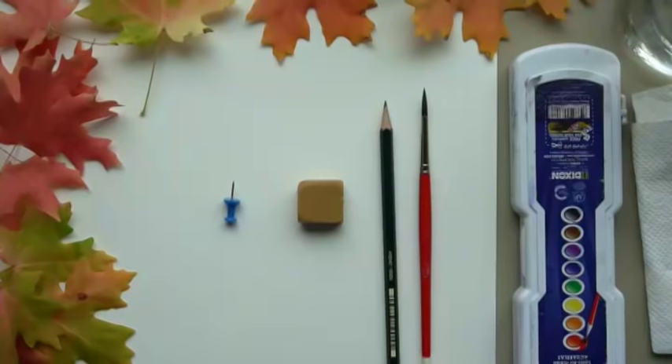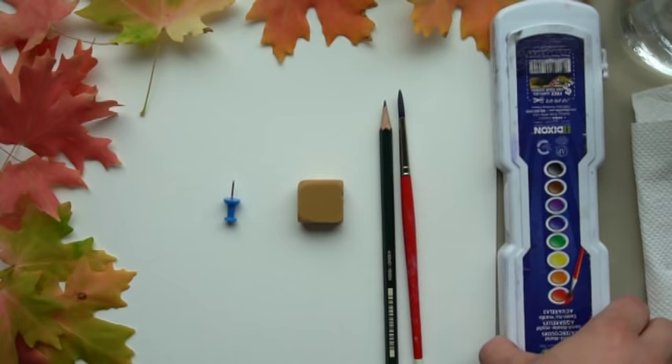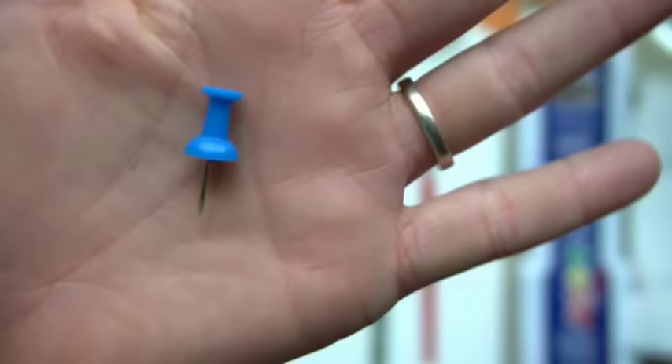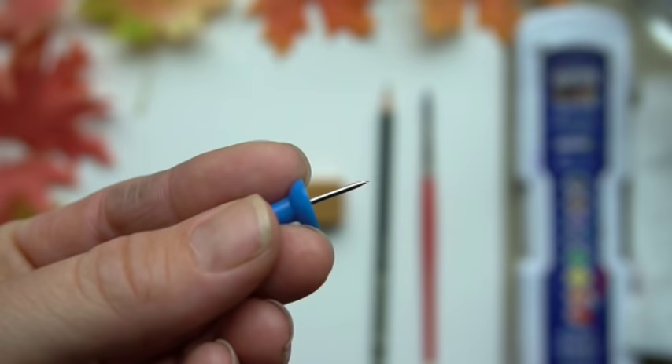You need watercolor paper — I'm using Canson XL. You need a watercolor paintbrush — I'm using a Winsor and Newton number five round — and you need some watercolors; I'm using this Prang eight color set. Use whatever watercolors you have. You need water, paper towel, a pencil, and an eraser. We are also going to be using a pushpin. Be very careful with this whether you are young or old, and if you don't have a pushpin you can use anything with a sharp small point to scratch into the watercolor paper.